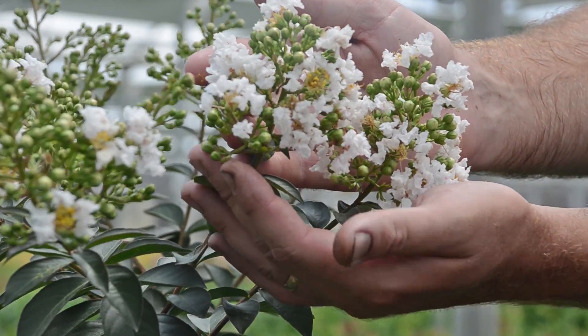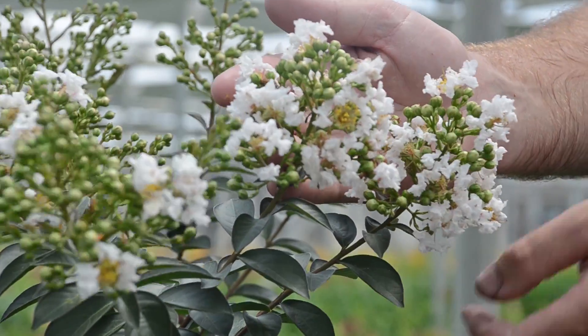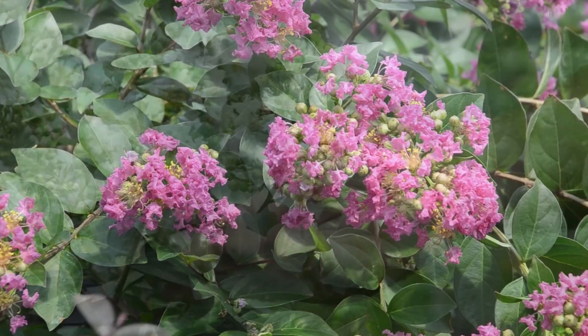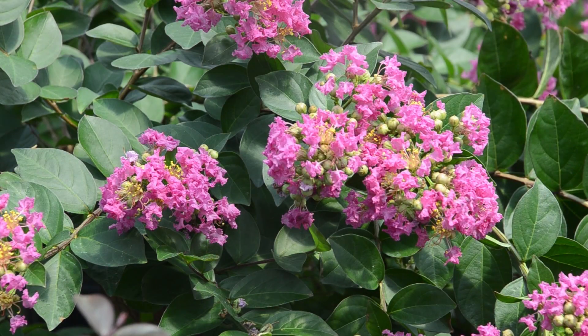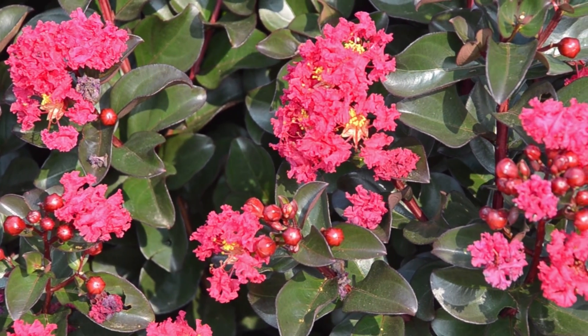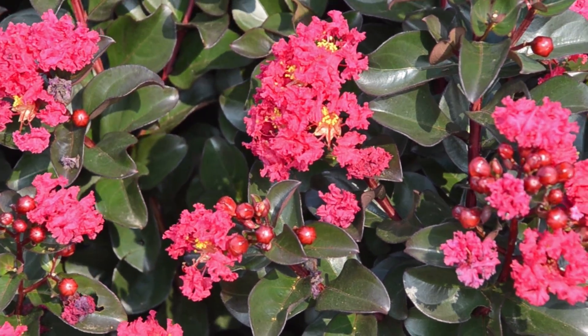Crape myrtles are heat-loving plants and will put the most growth on during the heat of the summer. Crape myrtles love a lot of light — full sun in the landscape, and if grown under greenhouse conditions, clear plastic poly with high light levels are optimal. If crape myrtles do not receive enough sunlight, they will tend to become quite leggy and sparse and not flower as well.